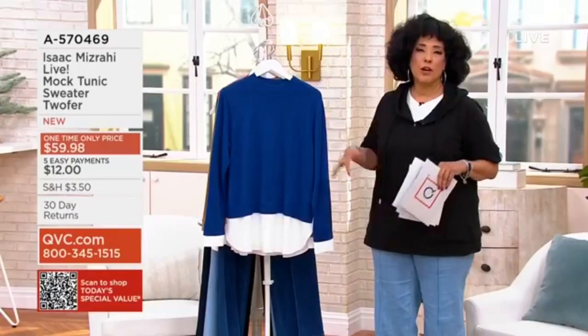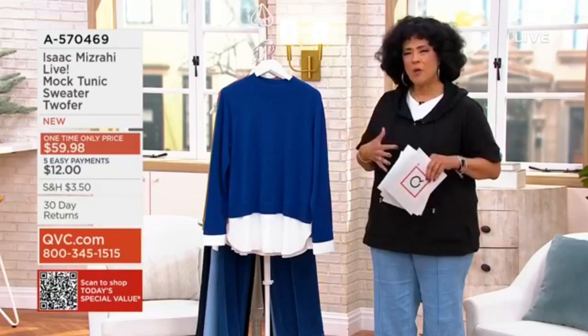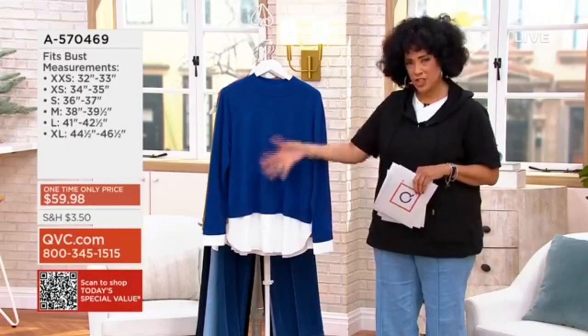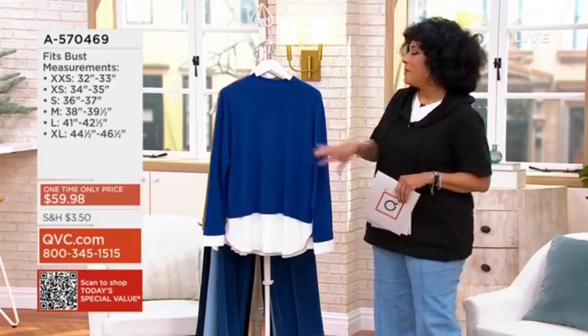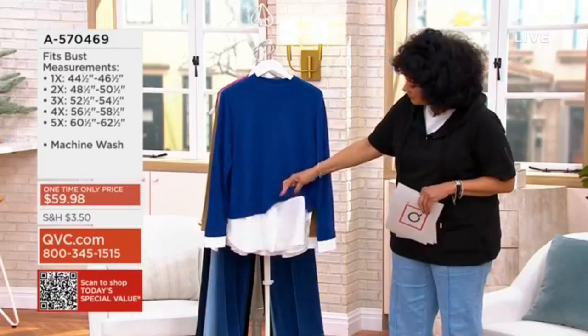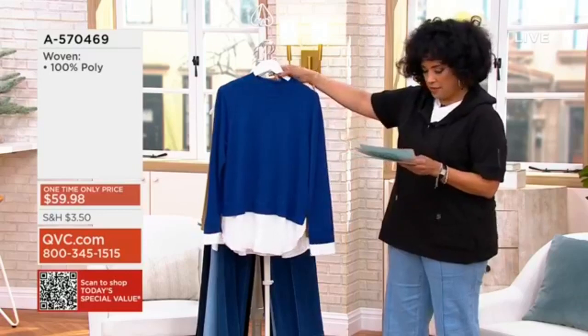When you put on that fine gauge sweater over the top of a layer, it's not as smooth as it should be — you take that first step and it looks more disheveled than chic. So Isaac fixed all of that by giving you a wonderful fine gauge knit sweater with a mock neck at the top, and a different fabrication through the bottom.